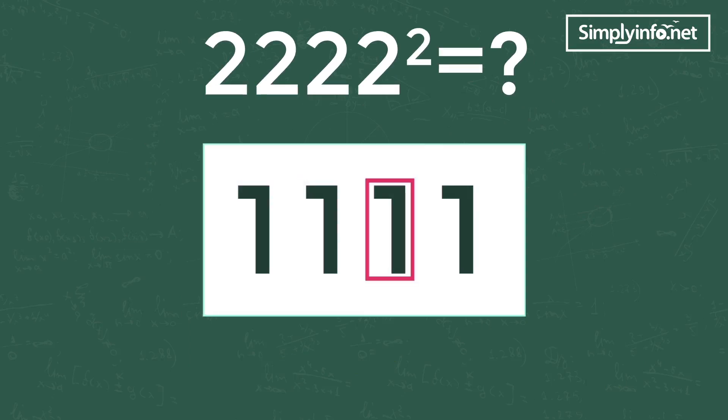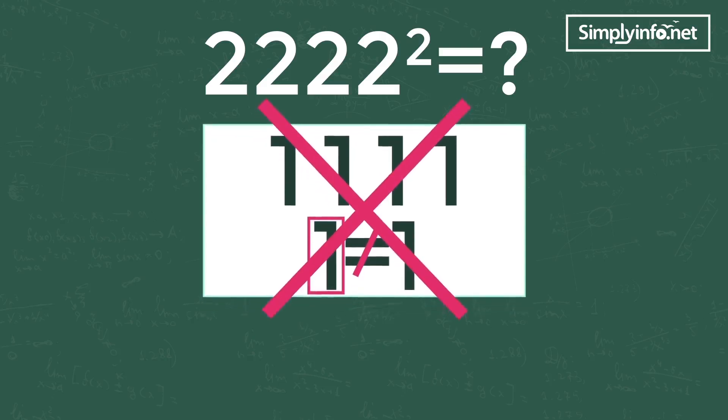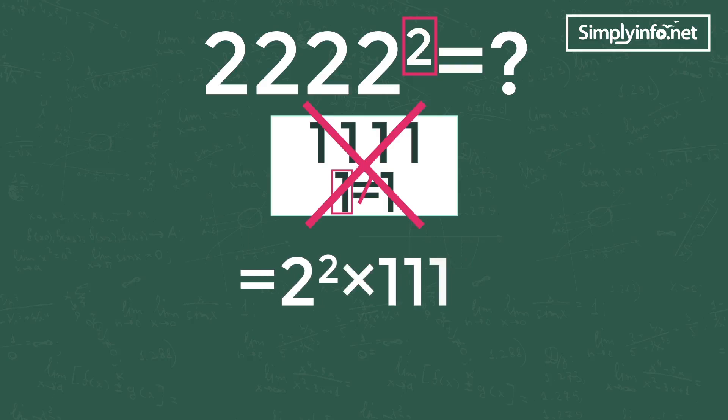As all digits are the same but the single digit is not equal to 1, this trick cannot be directly applied. But we can match this problem to our trick — take 2 as common from all digits. When it comes out of the square, it becomes 2 square. So 2222 square equals 2 square into 1111 square.